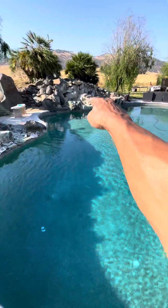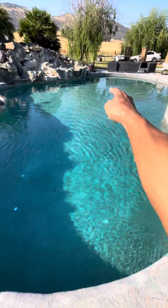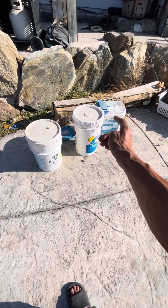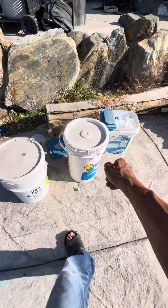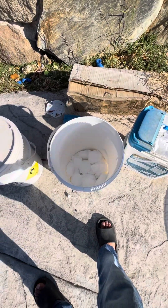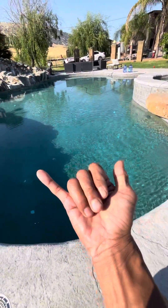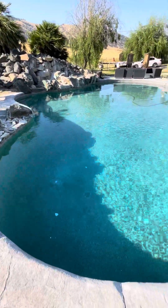If you want to keep your pool nice and clear without hiring a pool service guy at $60 or $90 a month, just throw your tablets in. Depending on your pool size, add one in each corner and two in the middle. Each tablet lasts about one week, and one bucket has lasted me four months already — probably won't run out until September, so about six months total.